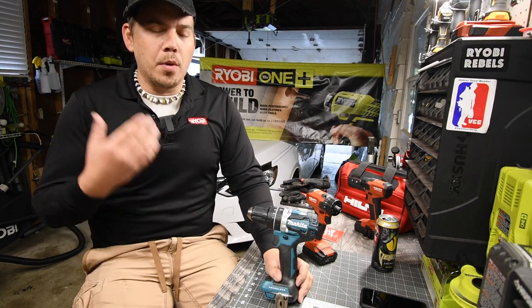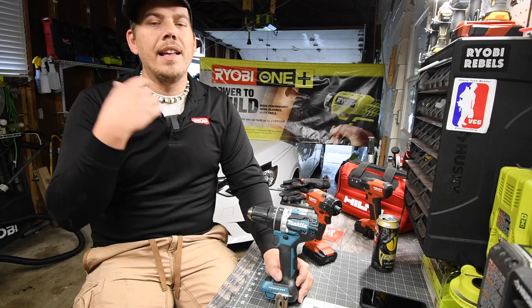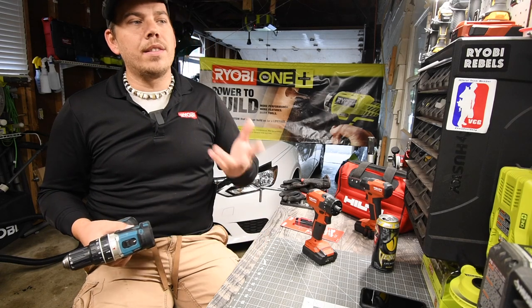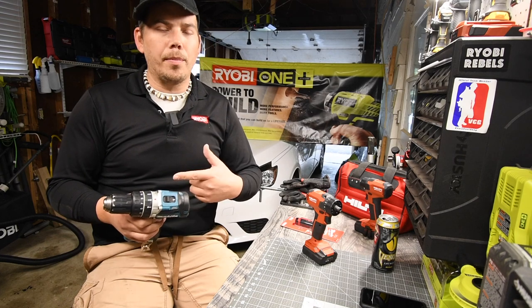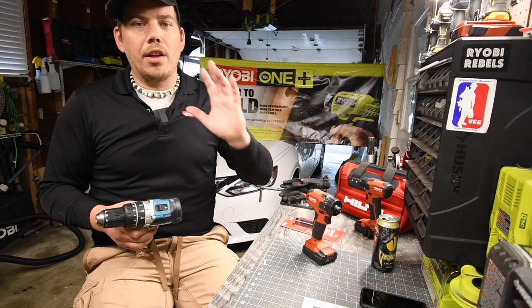Taking apart your tools and cleaning them — I guarantee you your tools will last longer. What happens is dust builds up on the inside. The motor gets hotter and worn out faster because of the extra material inside the tool. Once a year or once every two years, it's better to take the tool apart and clean it up really quick, just get all the extra dust off.